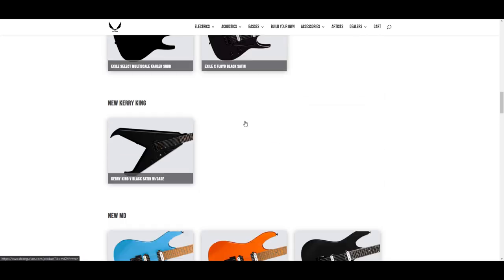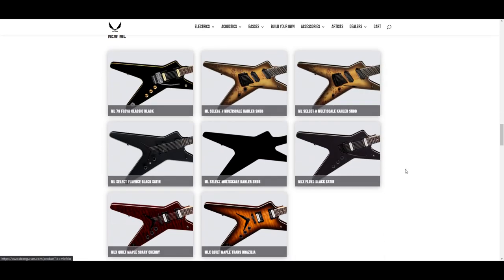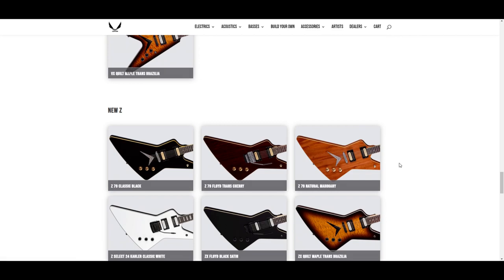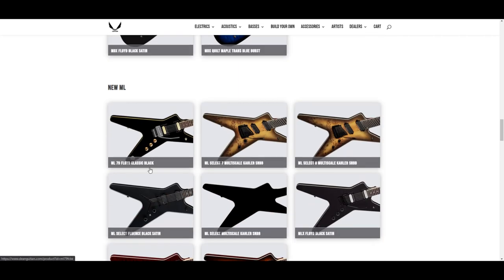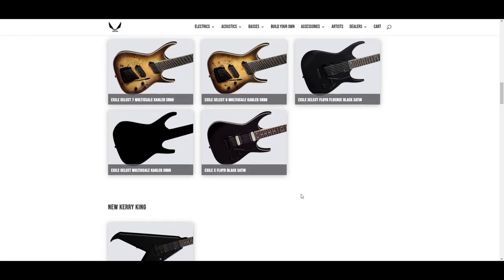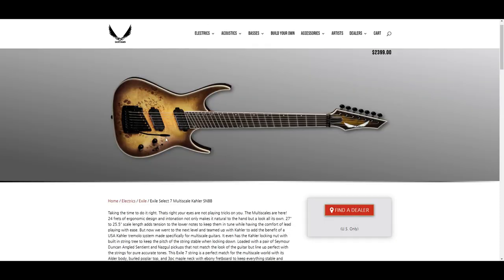Eight of the new 2021 Dean guitars have Kalers on them, and I wonder if that has something to do with Kerry King — like they had to buy them to put them on the Kerry King model, so I wonder if they struck up a deal. Because they're coming out the gate pretty hard with these Kalers, and this is probably my issue with Dean and why they slip under my radar.